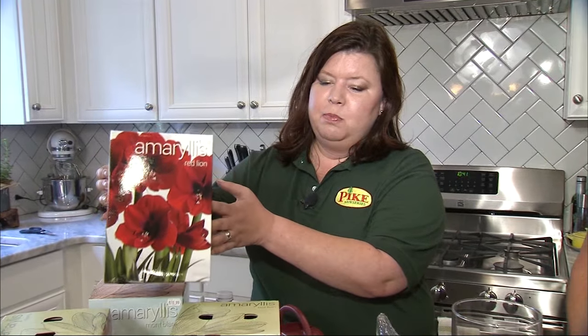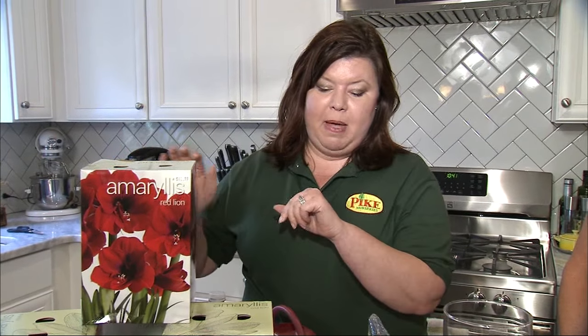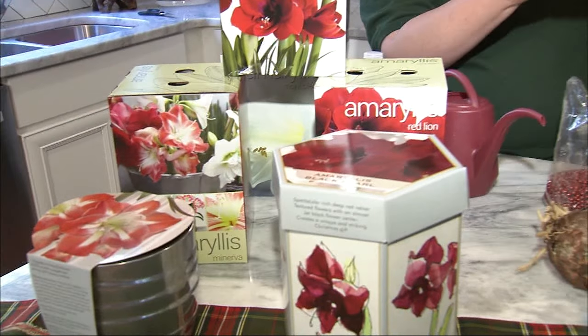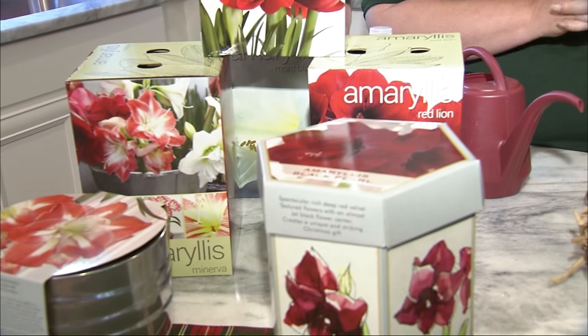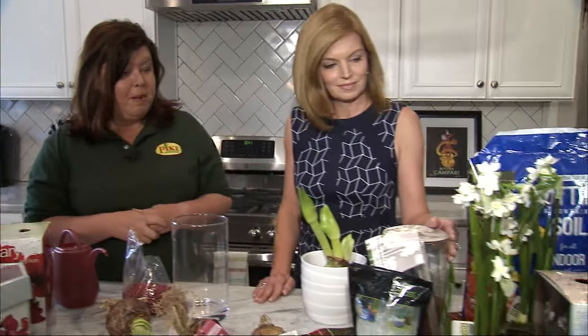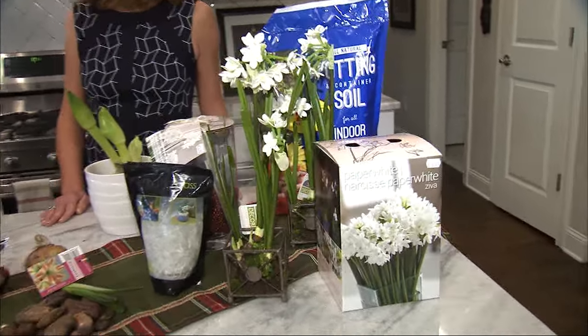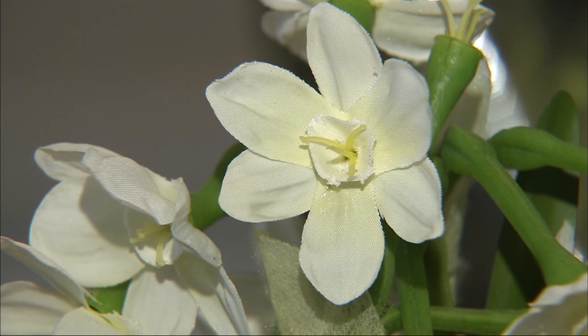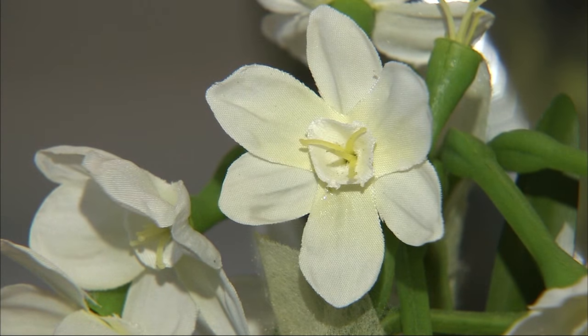So we have amaryllis first — these are beautiful bulbs. Both are bulbs today that have gorgeous big red blooms. Some are white, some have multiple colors: red and white and pink. The blooms are just really showy and huge. And next to you, we also have another Christmas favorite, which are paper whites. They're extremely fragrant, so the fragrance is nice at Christmas. And the white blooms are very similar to daffodils.